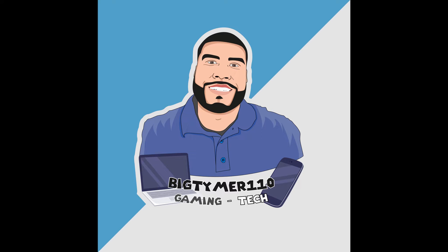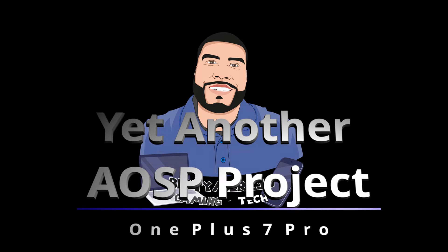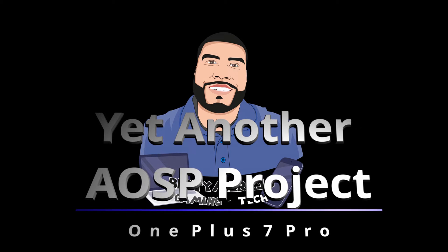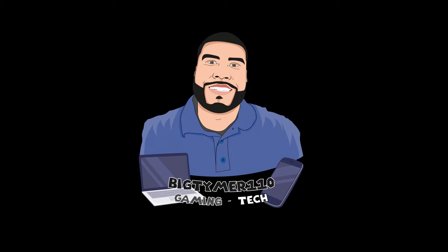What's going on guys, Big Time 110 here. Today I'm going to show you guys a new ROM based on Android 11 and it's in beta form. This ROM is called Yet Another AOSP Project. So far I like it — there are some shortcomings but we'll talk about them right now.